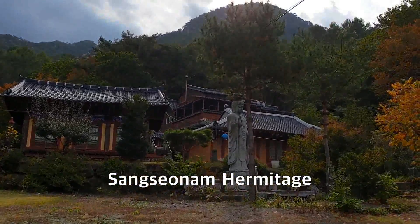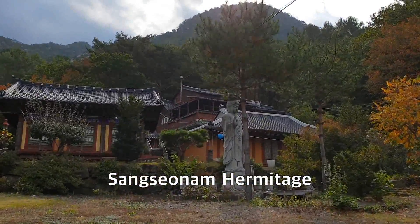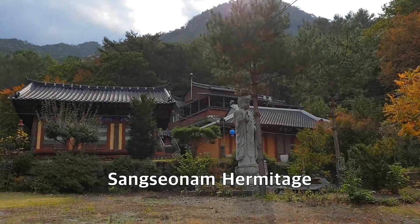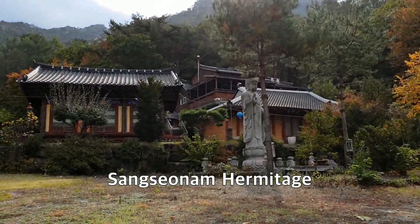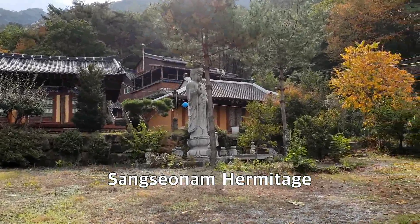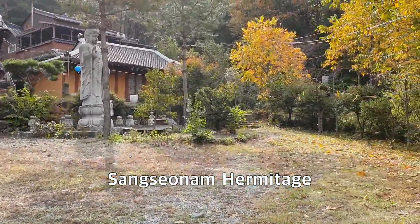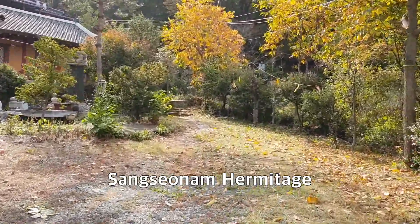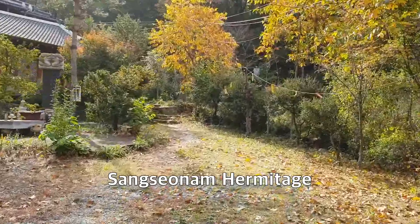There is a Buddha statue in the middle. This is a small hermitage. Now at this junction, I will take the right side road, going up this way.